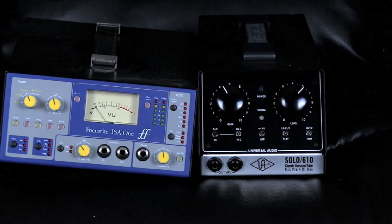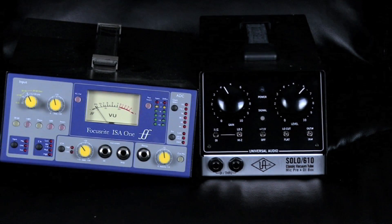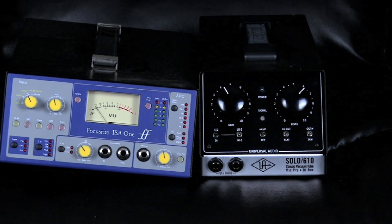Next up we're going to look at our two microphone preamps. The reason I have two — other than the fact that there are two inputs on the back — is we have on the left a Focusrite ISA-1, which is a transistor-based microphone preamp, and on the right we have the Universal Audio Solo 610, which is a tube-based preamp. That's something to consider when looking to add preamps: whether you want transistor or tube.